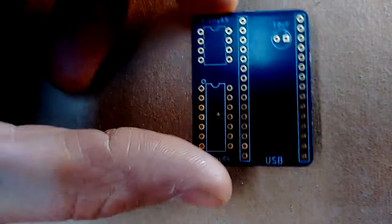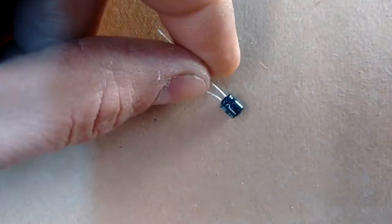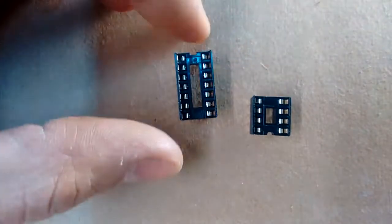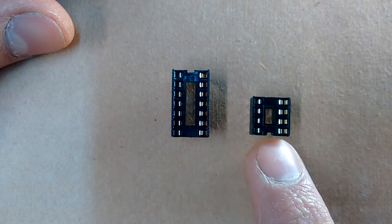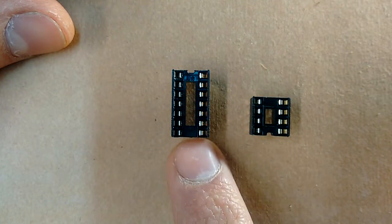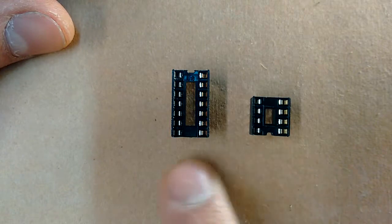As for parts, you're going to need the printed circuit board. You're going to need one female header that we're going to cut up to the right length. You're going to need a capacitor — I believe this is a 10 microfarad capacitor. You're going to need at least one integrated circuit socket: the 14-pin socket for ATtiny84s and the 8-pin socket for ATtiny85s. If you're only programming one type, you'll only need that one socket, but if you want to program both, you'll need both.